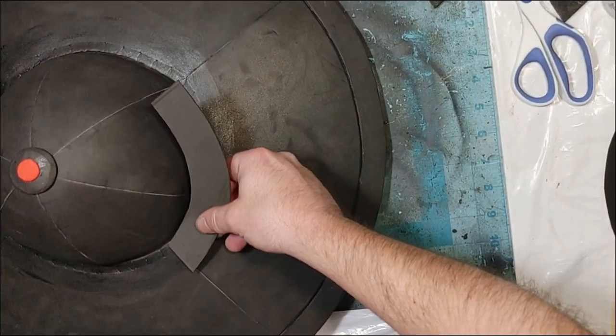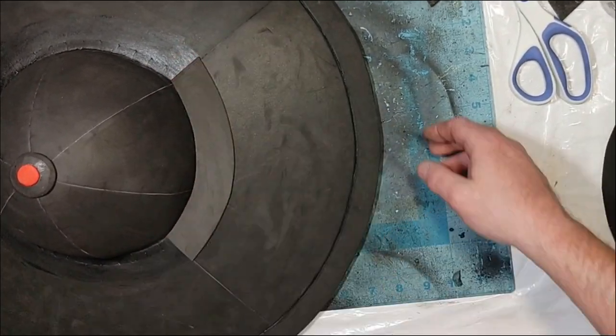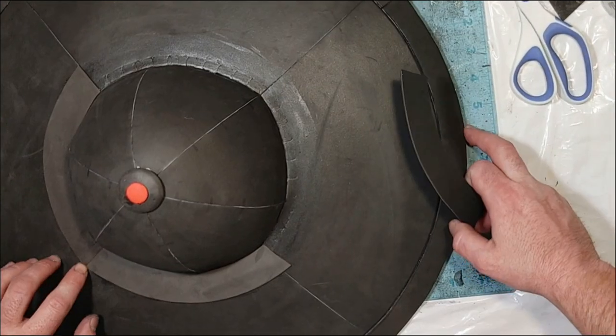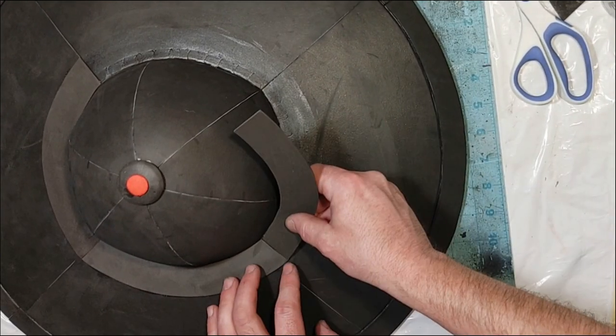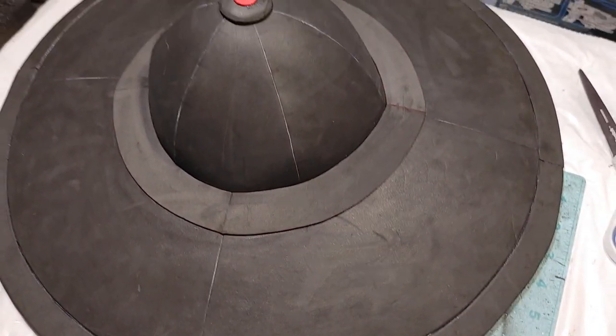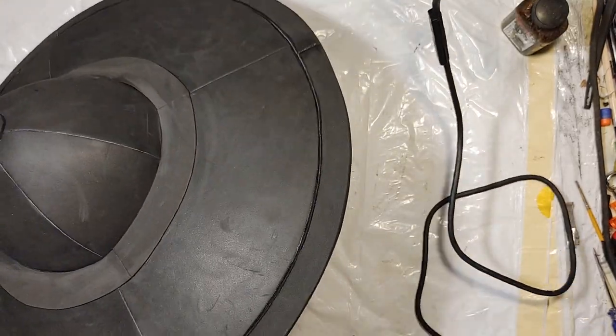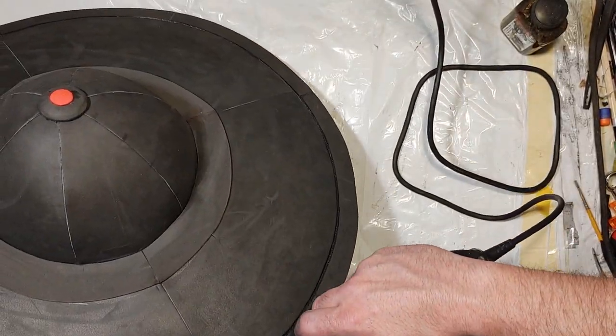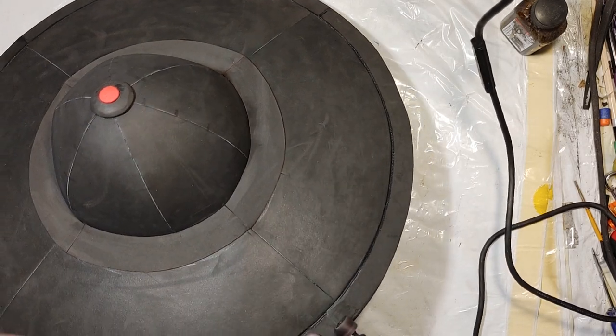The number 7 pieces are 2mm EVA foam and they act as a border — I use four of them. Then I'm going to use my Dremel rotary tool with a medium grit sanding head to shape up this edge and make it look a little bit more blade-like, and also smooth out some of the seams.